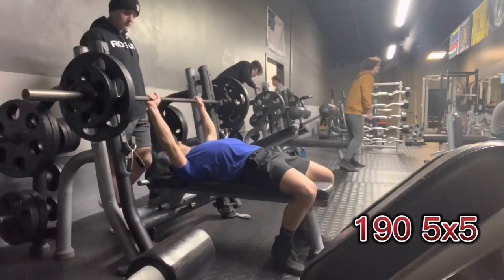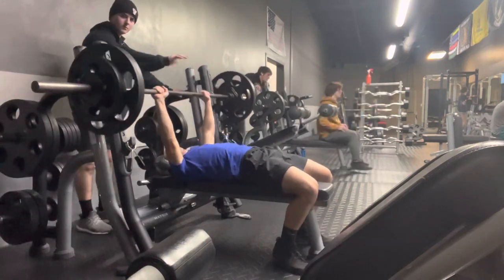Shoutout to Dylan for getting 565 with 190 bodyweight — he's an absolute unit.